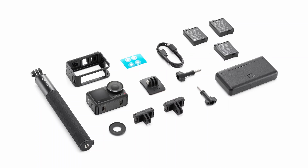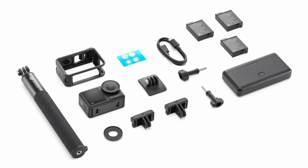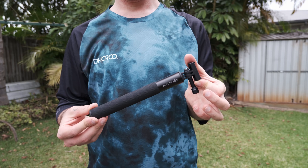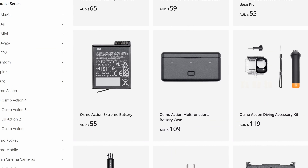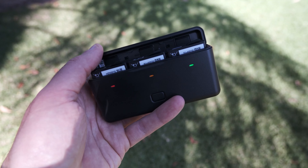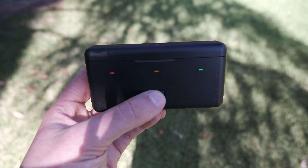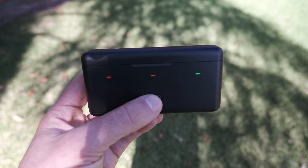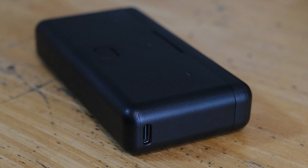Let's quickly talk about the bundle I chose and what comes with it. I picked up the Adventure Combo. The main things of note are the selfie stick and the battery charger, along with a couple of extra batteries. If you do the maths on how much this stuff would cost to buy separately, it's definitely worth picking up this combo. The battery charger also functions as a case for your spare batteries, and has handy little indicator lights in green, orange, or red — indicating fully charged, medium charge, or completely flat, respectively. It charges via USB-C, it's quick charge compatible, and it's just a great little package.